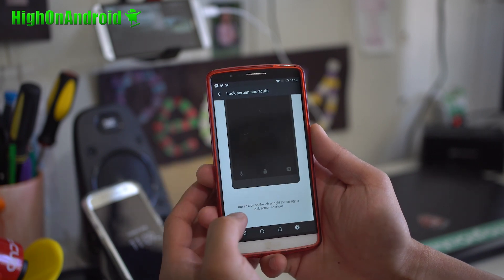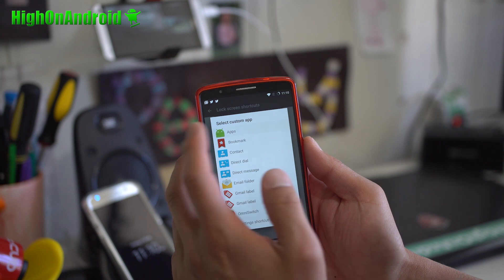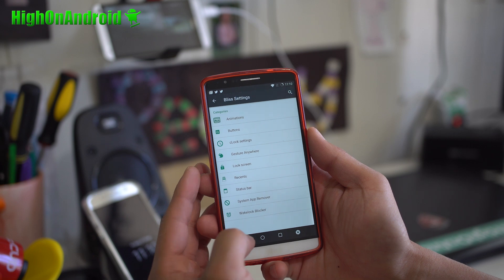Let's go to lock screen shortcuts. You can go ahead and change these shortcuts — select application. Maybe you want that to go to your Chrome browser instead. So there are a ton of customization options.